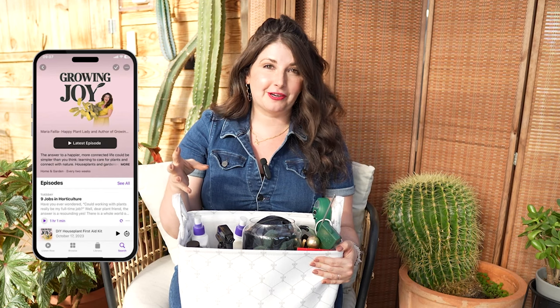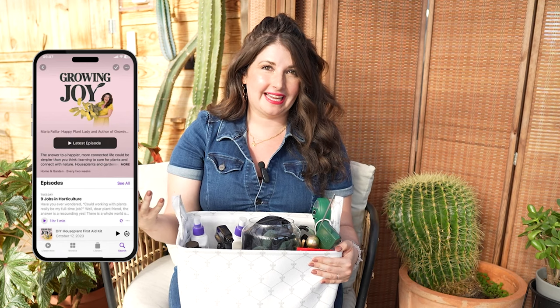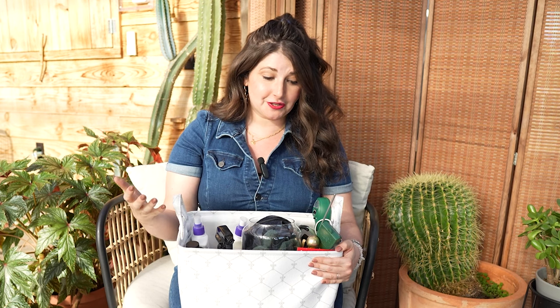Welcome to Growing Joy with Maria, Plant Friends. I'm Maria, your new best plant friend, and I am here to help you care for plants and cultivate joy. I've been doing this on my podcast, Growing Joy with Plants, for the last seven years, tracking my progress of going from epic plant killer to happy plant lady.